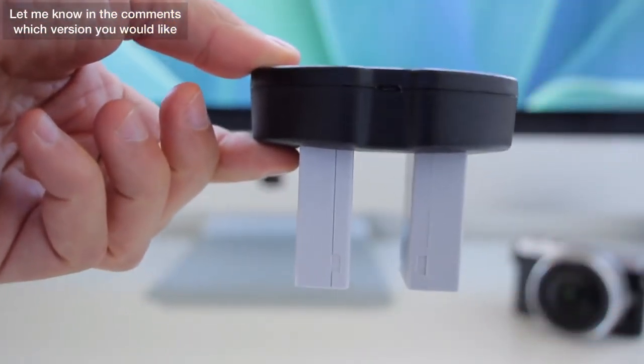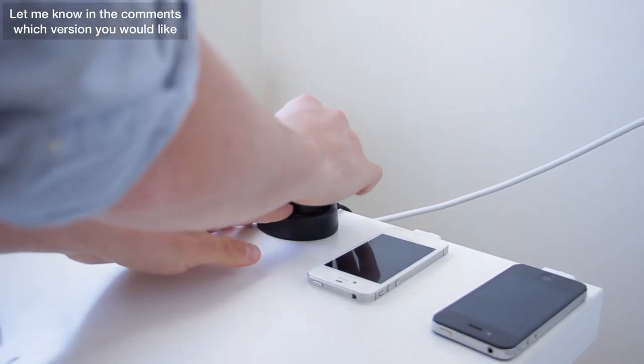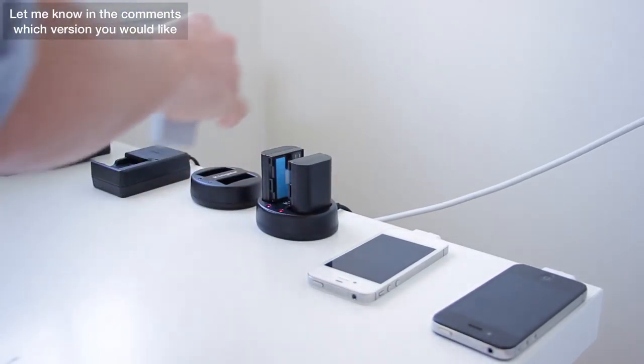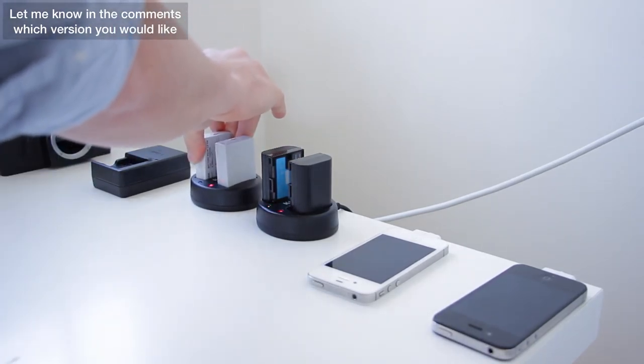Thirdly, and most importantly for me, is that they're convenient. I know exactly where my batteries are pretty much at all times and where they're going to go, so they've kind of got a home. You can sit it on top of your desk instead of down on the floor next to a wall outlet, which is just a little bit neater as well.